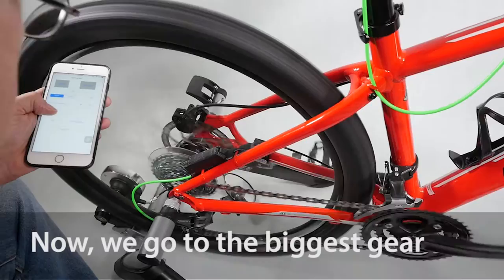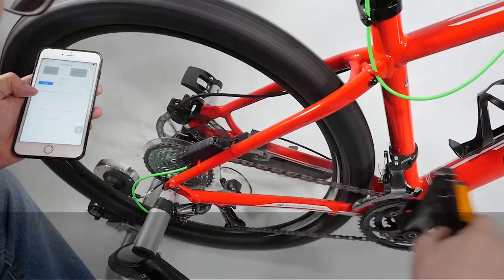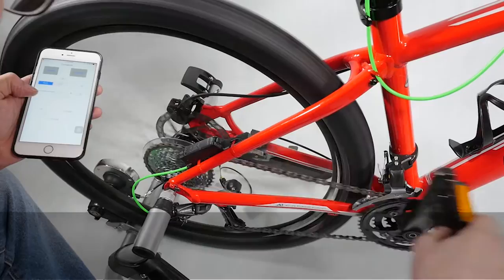Now we go to the biggest gear. Set that. Finish.